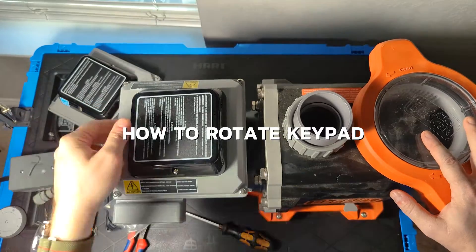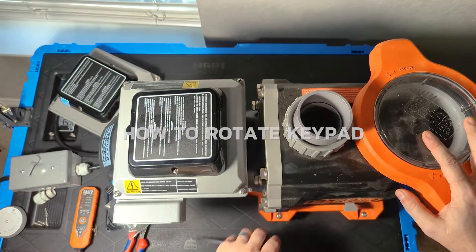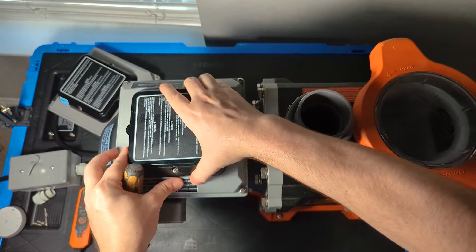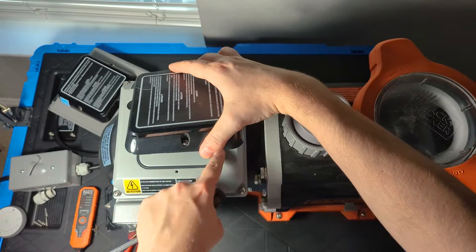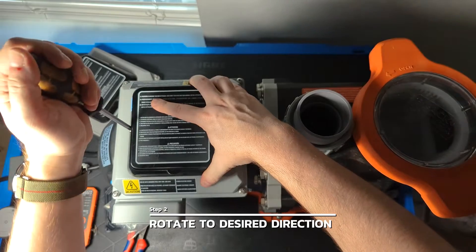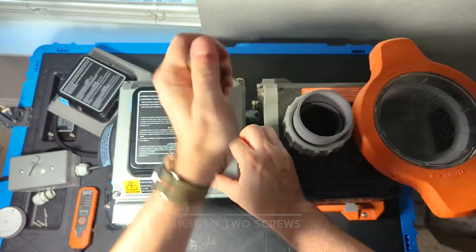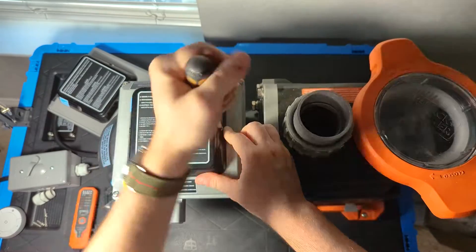Also note the keypad orientation — the first one I had was facing towards me, but the default on this one faces back. If you ever want to rotate it, pull the two screws out on the side and lift up on the keypad. Make sure the gasket is still fully in its groove all the way around, then turn the keypad to face any of the four directions you like before screwing it back down. Be careful not to over-tighten these, as you will crack the black side of the keypad — just get them nice and hand tight.